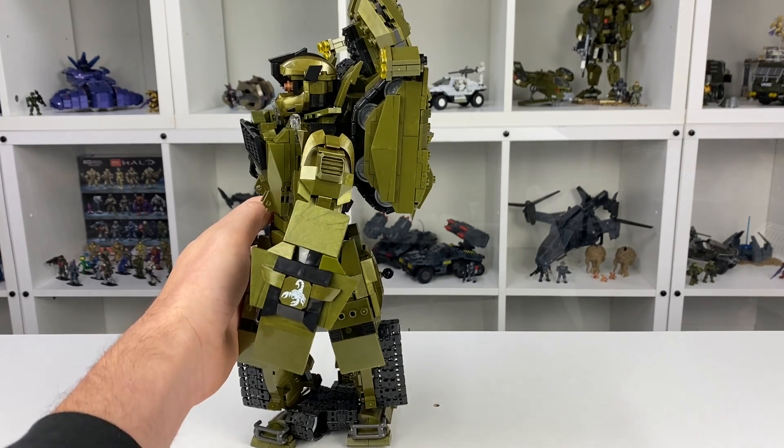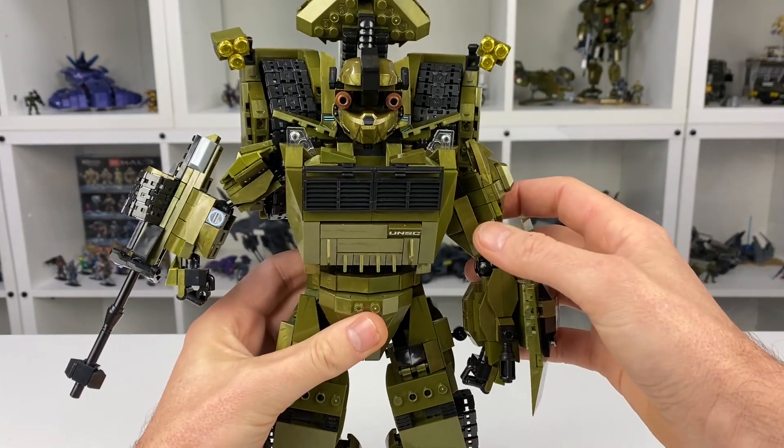As an added little bonus I also decided to make a custom shotgun for him.